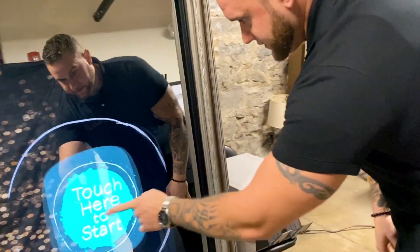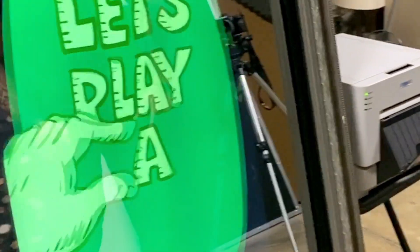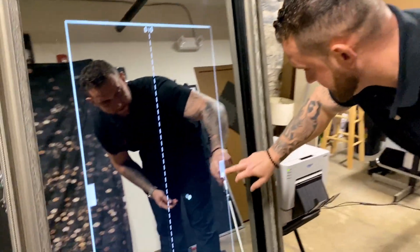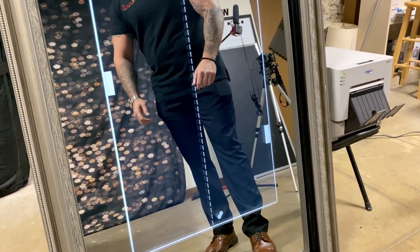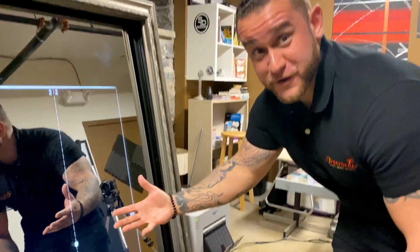To start it off, we just follow the directions — we touch here to start. This is your classic palm game. You can see it'll keep a score up top here. It's not really hard to beat yourself though.